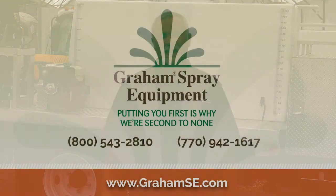We hope this video has been helpful. If you have any other questions, feel free to go to GrahamSE.com and view any of our other videos in our library or simply call us.